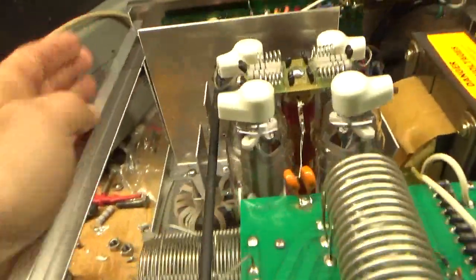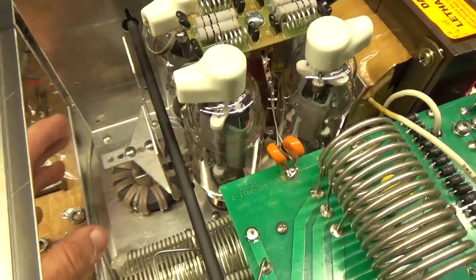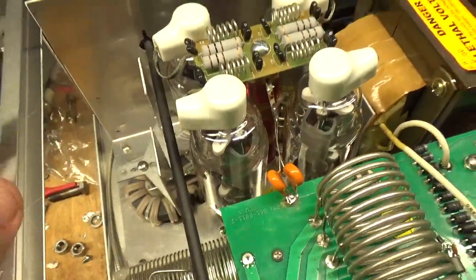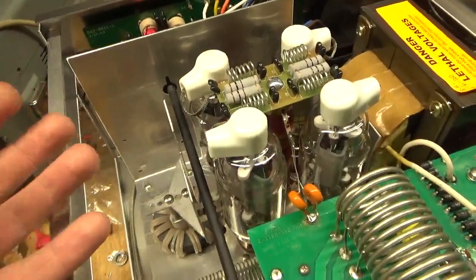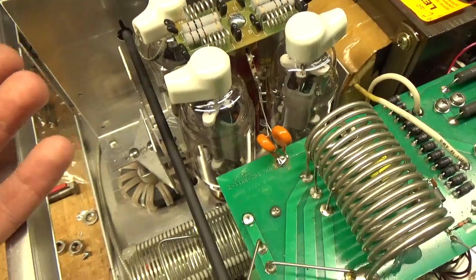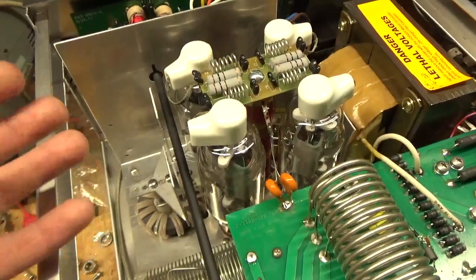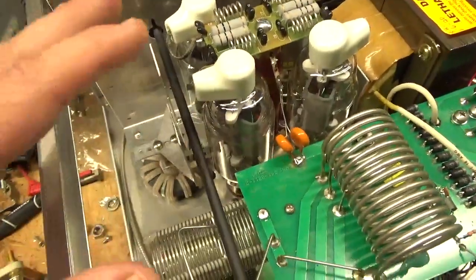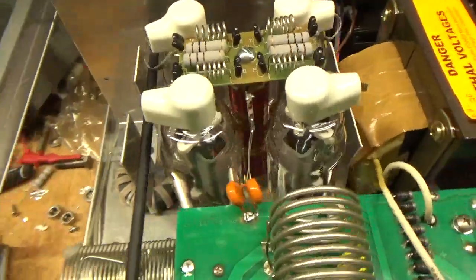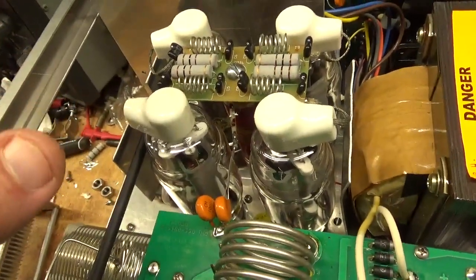I had to remove the whole assembly down here to get at the grid connections and inspect everything. Two of the grid connections were loose — they have the grid connections going to the screws and the sockets, as I've shown in other videos, and those screws were loose. So I ended up going directly to ground, drilled four holes. This whole thing had to come out, shaft had to come out and all that. Now it has direct-to-ground connections.